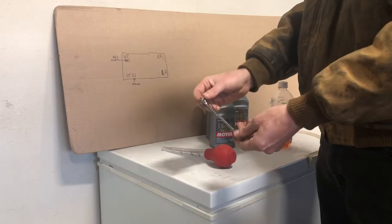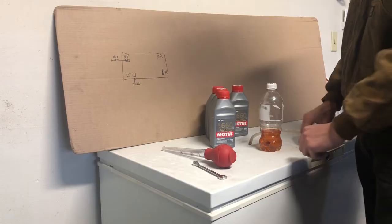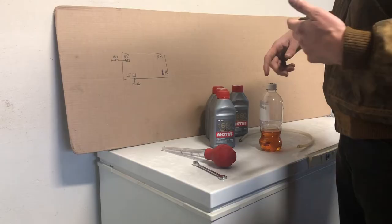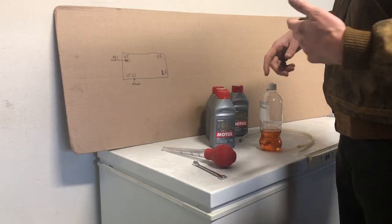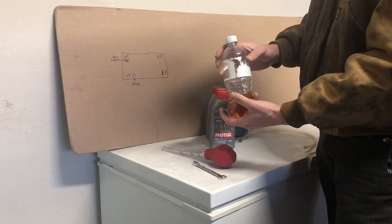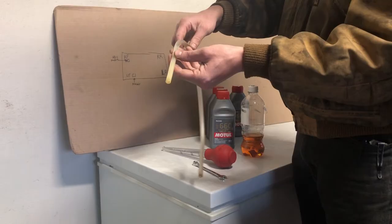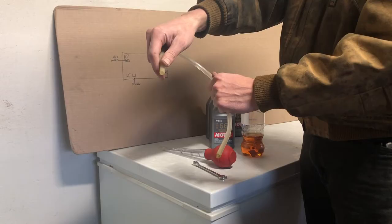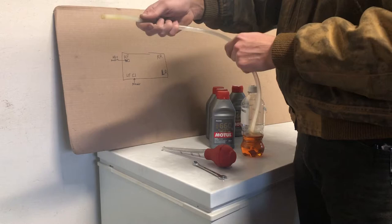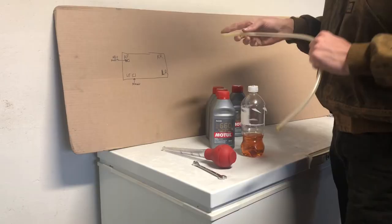If you're doing this by yourself, get a nice cleaned-out bottle with no leftover residue. Drill a hole in the cap and fit your fuel line through it — the inner diameter needs to be snug around the bleeder screw. This fits over the bleeder screw; you crack it open, apply the brakes, and that pushes the brake fluid out into the bottle.